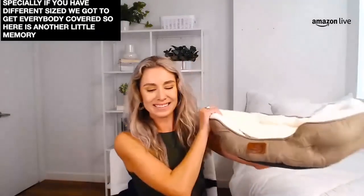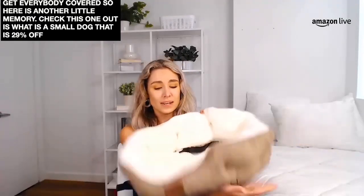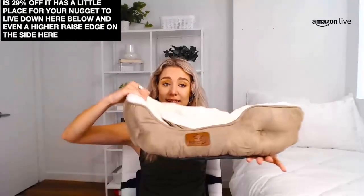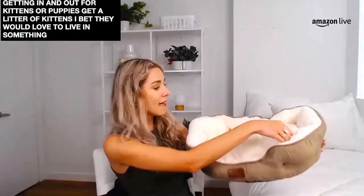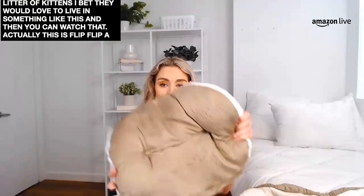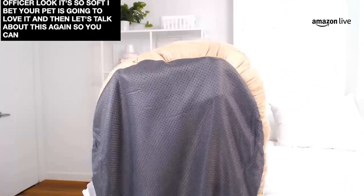Here is another little memory foam bed. Check this one out — this one is a small dog bed and it's 29% off. Look how cute this is! It has a little place for your pet to live down here below, and even a higher raised edge on the side where he can rest his head comfortably. Entry and exit point down below so that he has a nice and easy time getting in and out. Perfect for kittens or puppies — if you had a litter of kittens I bet they would love to live in something like this. This is removable as well so that you can wash that pad. It's also flippable — so if you want to have this side on display you can do that as well. I love how luxuriously soft this is, and there's also a no-slip grip on the bottom so you can tuck it inside of the corner of your house or on top of your own bed in the master bedroom.